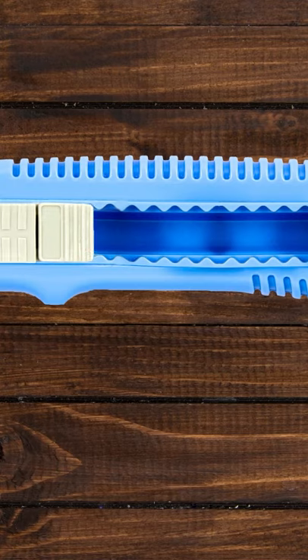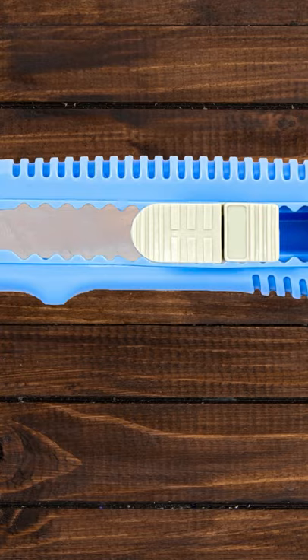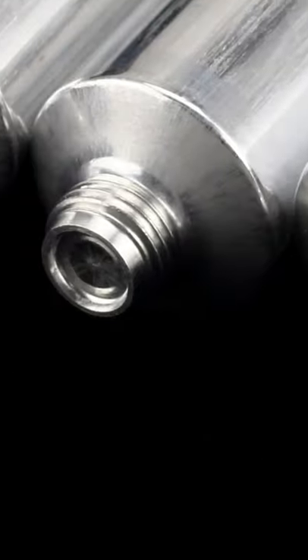Utility blades have a hole in the bottom to break a line section off the blade to create a new edge. Spikes on the top of tube caps are to break the seal when turned around.